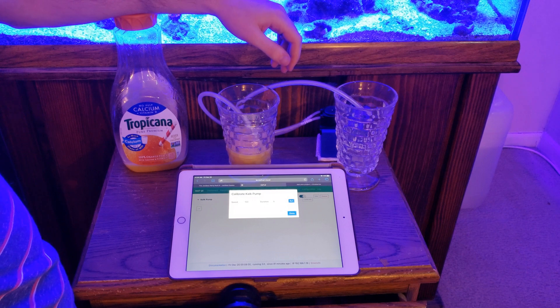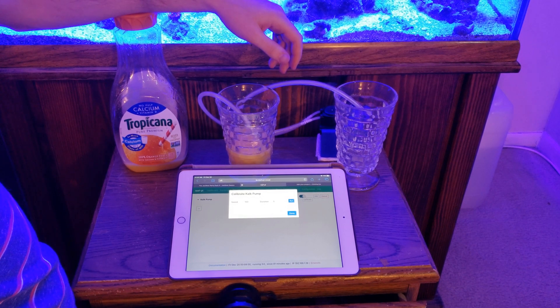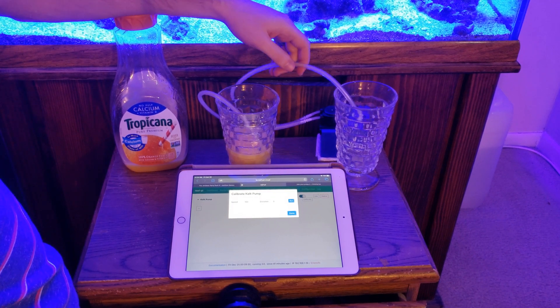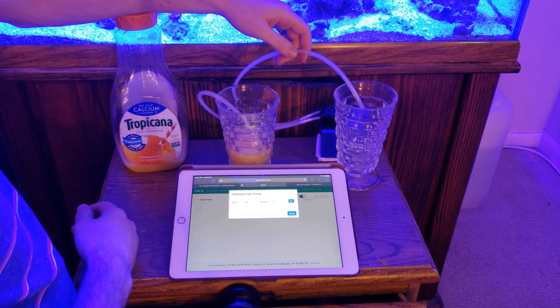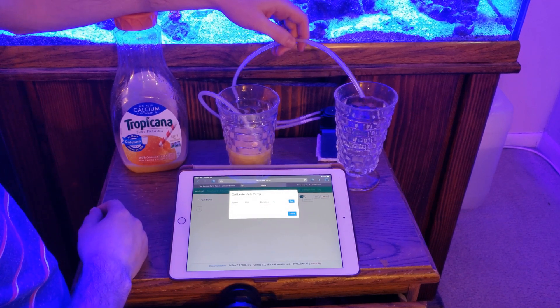If you've ever had trouble growing corals, it's probably because you're not dosing the chemicals you need to keep them happy. Leviathan allows you to add precise amounts of chemicals throughout the day on a set schedule. I'm actually using orange juice here for a demonstration, just so it shows up better in the video.